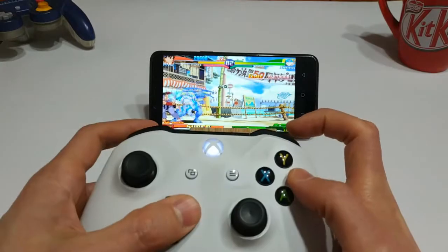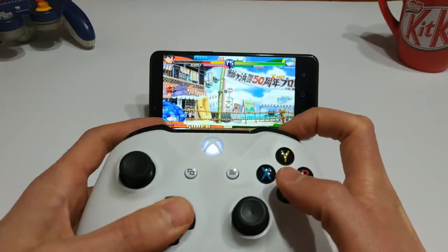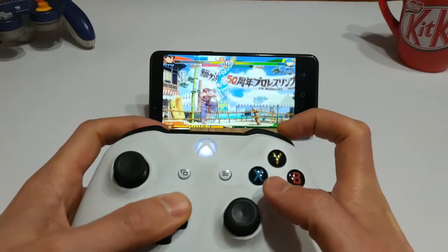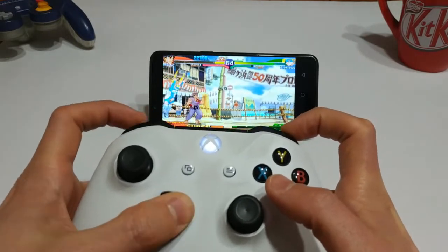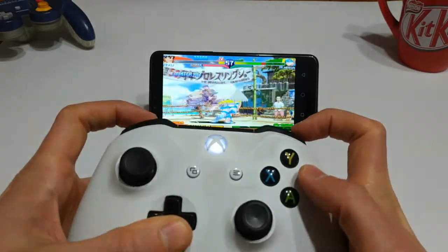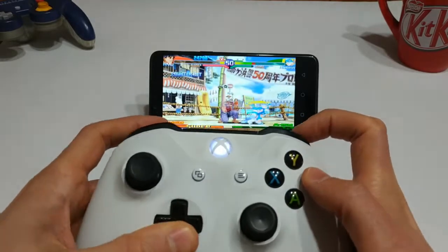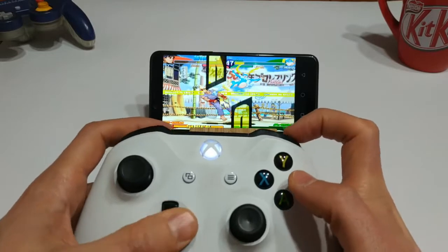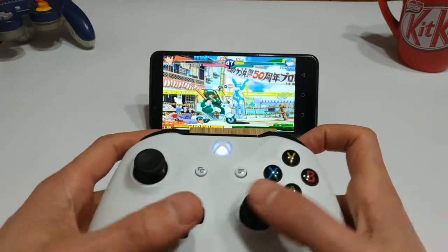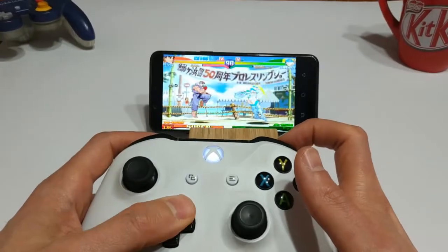The Xbox controller works really, really well. I don't really notice any lag or delay or anything like that, so rest assured that your Xbox controller will work. The other cool thing about PPSSPP is that the Xbox controller basically just works right out of the box. As long as you pair your Xbox One controller with your Android device, you fire up PPSSPP and everything's mapped automatically. It just works, which I appreciate very much.